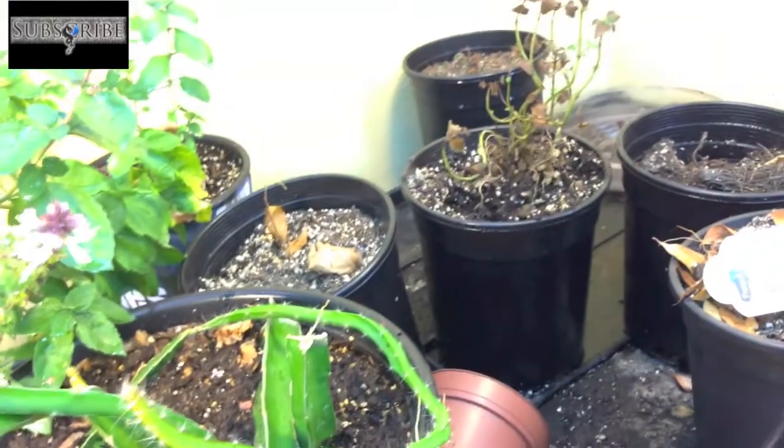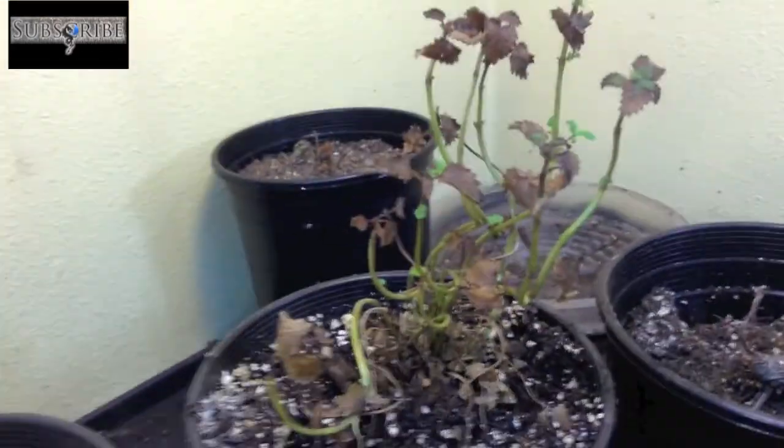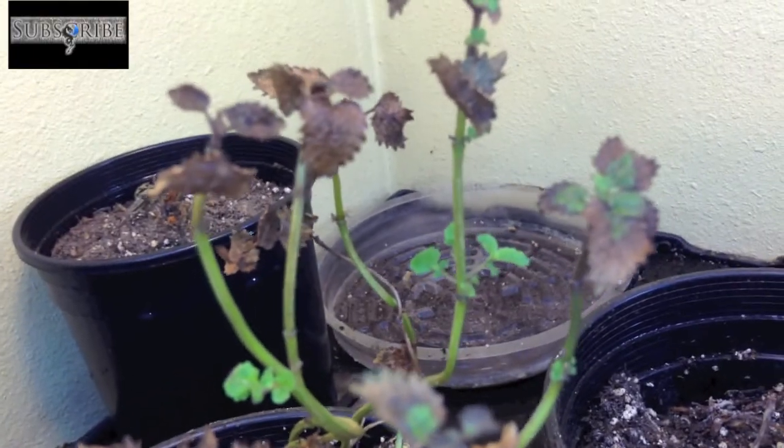Lemon balm — I transplanted it and it's got transplant shock. But as you can see, it's starting to put out some new leaves.